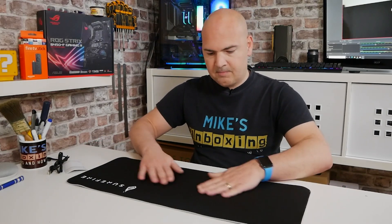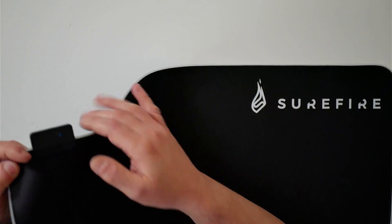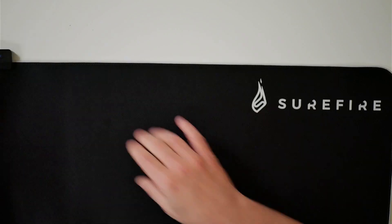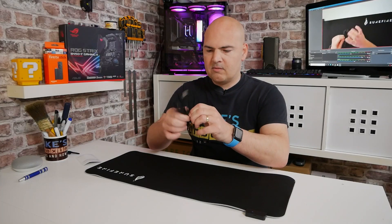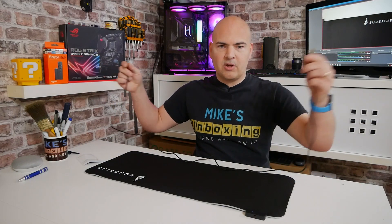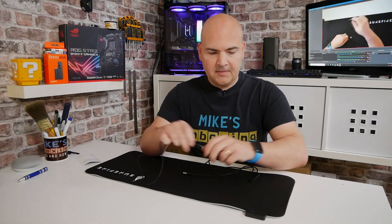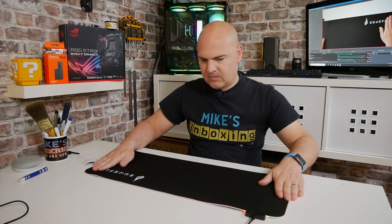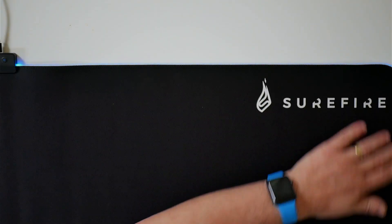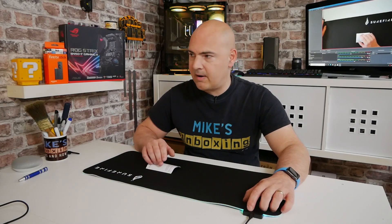Looks pretty decent. Nice smooth surface to it. We've got the RGB elements around the outside edge, which is very nice. There is this little control box area — we plug our USB in here, then there's a button to control the RGB. Actually a really nice braided cable — 1.8 metres — so if you're going to the back of your PC or some sort of hub, you're going to be absolutely fine. And there we go, it's lit up already.